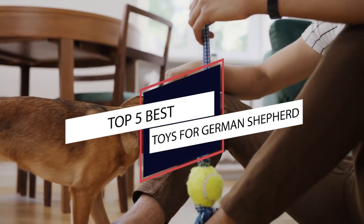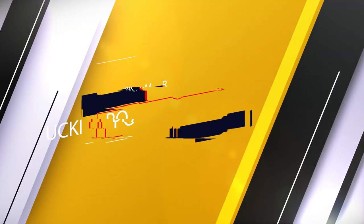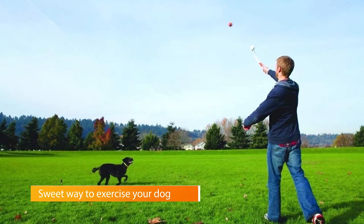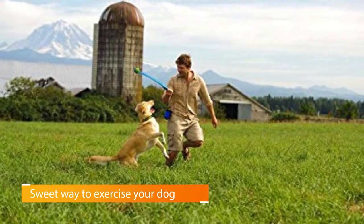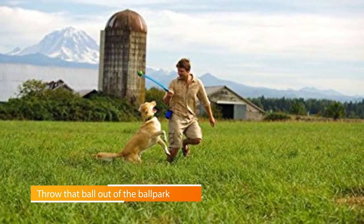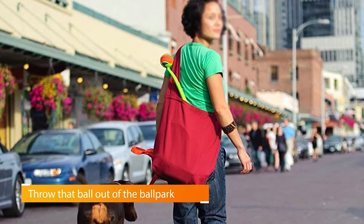If your German Shepherd doesn't have toys to play with, these are the best toys for German Shepherds. Number one: the Chuck It Sport Ball Launcher. The Chuck It Ball Sport Launcher lets you throw your dog's favorite ball as far as possible without having the arm of a professional baseball player. Pair the launcher with the Chuck It Ultra Ball and you're set for a game of fetch — the extra distance gives your dog extra exercise.